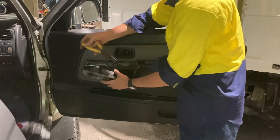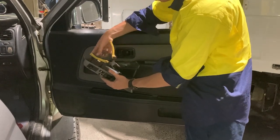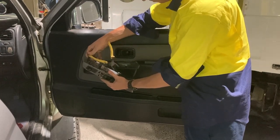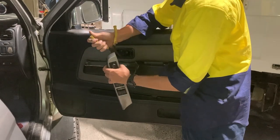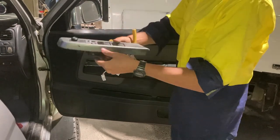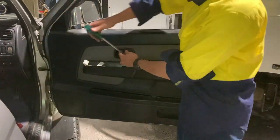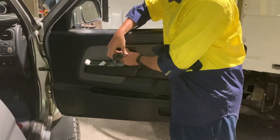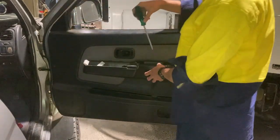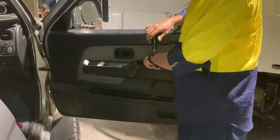Now we're taking off the window switches — it just pops off, there are no screws holding it in. Now we're going to remove the harness. These plugs are always pretty tricky — you've got to push down and pull back. You want to feed your wires through the door trim. There are a couple of screws that hold the door trim between a piece of plastic and the door frame, so you'll just have to work your way around finding those.